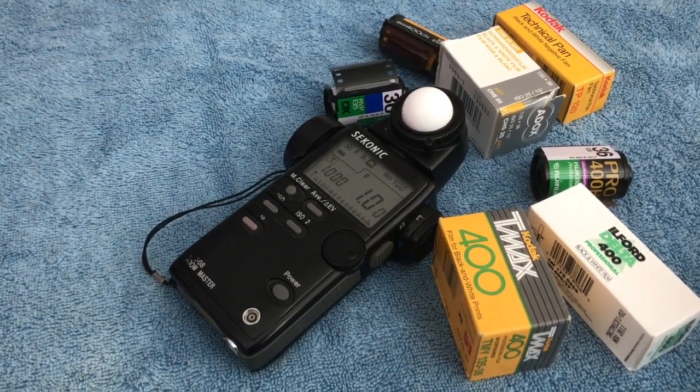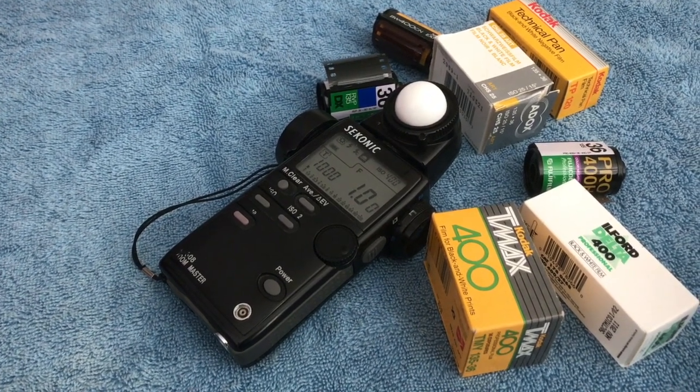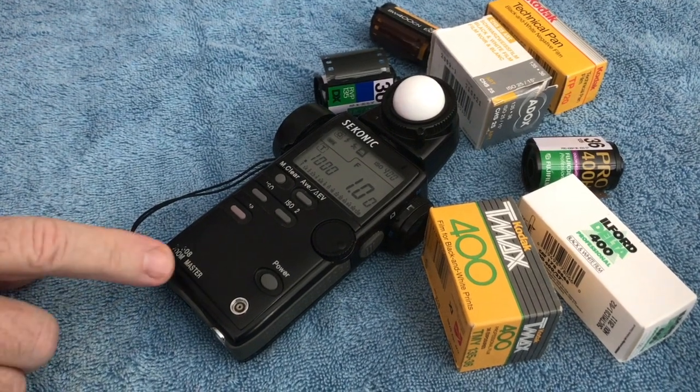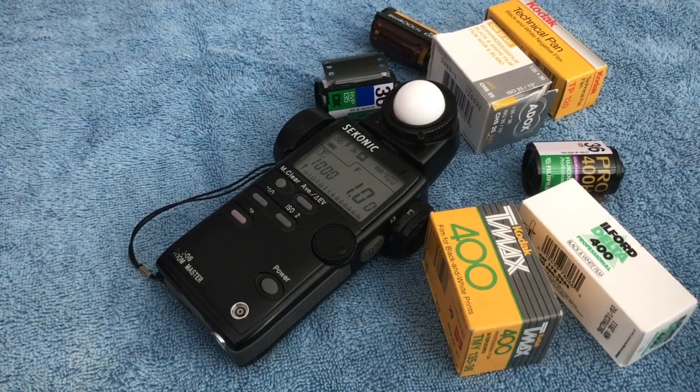The handheld light meter became an industry all unto itself. A lot of us early on worked with things like LunaPro, which was a very good light meter for its time. But as we've gone on, people like Sekonic — a very, very good brand — have made very good meters that can do a lot of things.